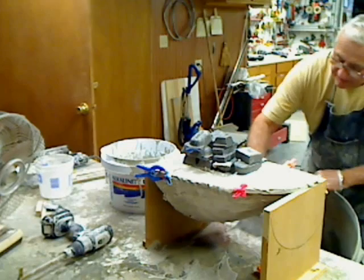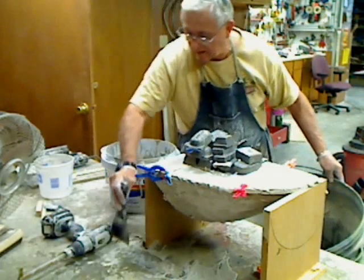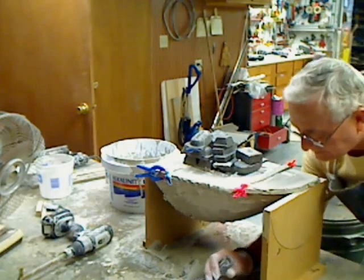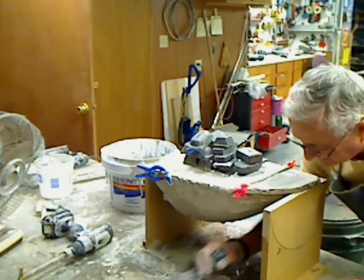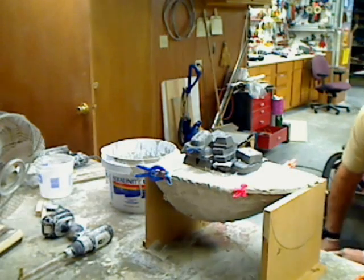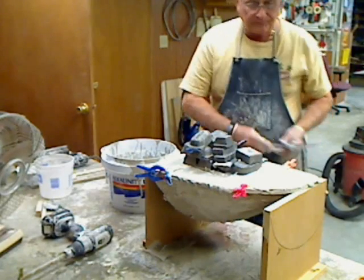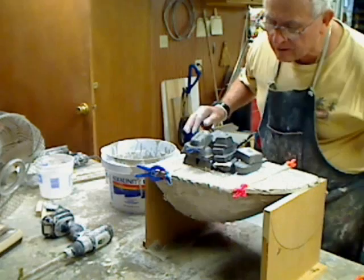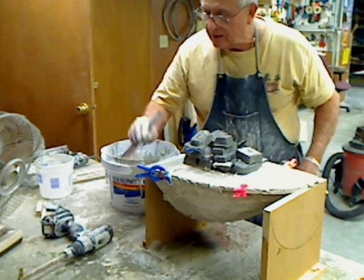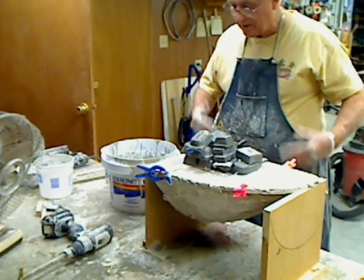I'm going to scrape this off the bench here. That's the end of part two. Looks like it's all smoothed out and level. As soon as that sets up, a couple hours or whatever — I don't know if I'm going to have enough time today. Then we'll do another video and we'll pop this thing out of here.